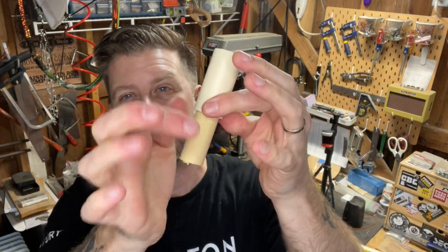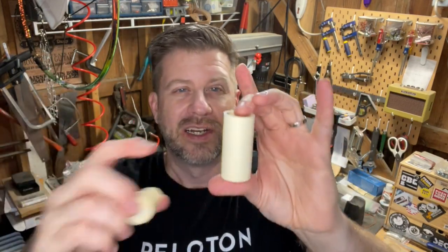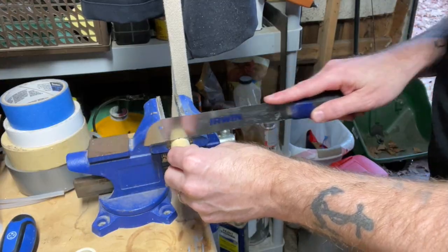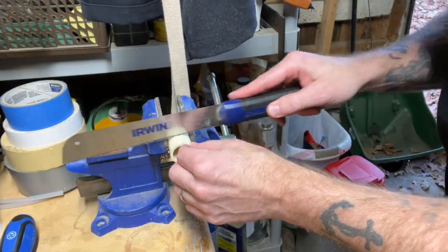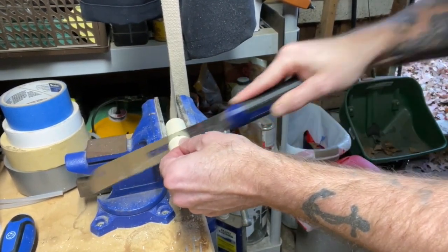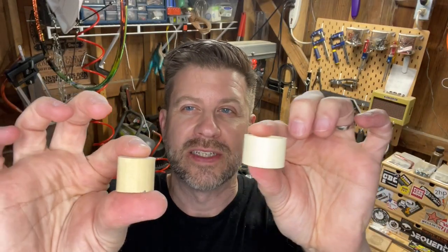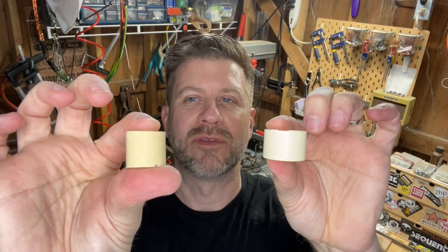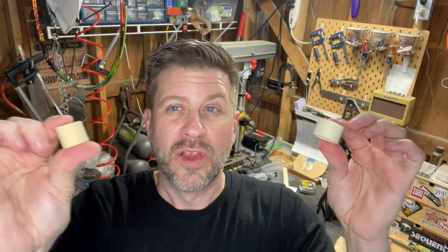We want the plug to be tight inside the end. First, we trim off three-quarters of an inch from both the PVC scrap and the dowel. Now we have a ring and a block — you can see they're about the same size, maybe the block is just a hair longer. Those two pieces plus the flute body we already cut are what we'll be working with.